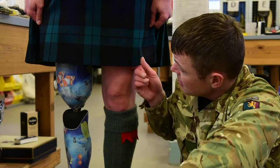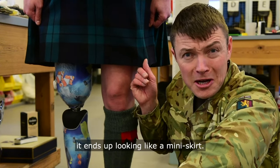And if the kilt's too short for you, this one ends up looking like a miniskirt.